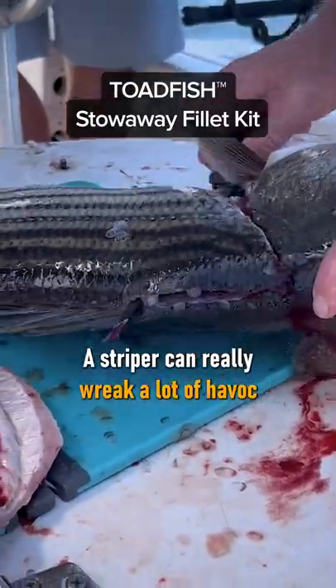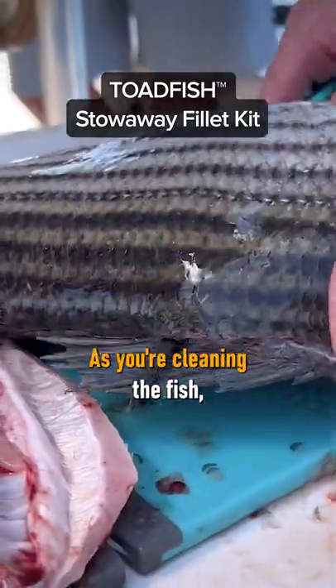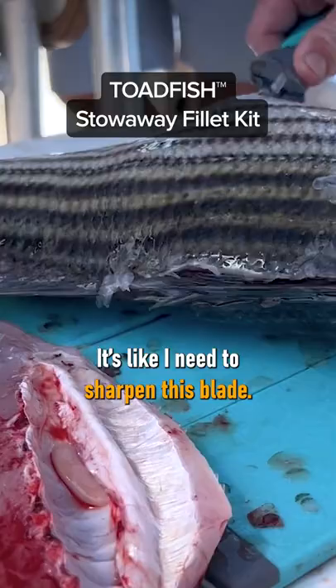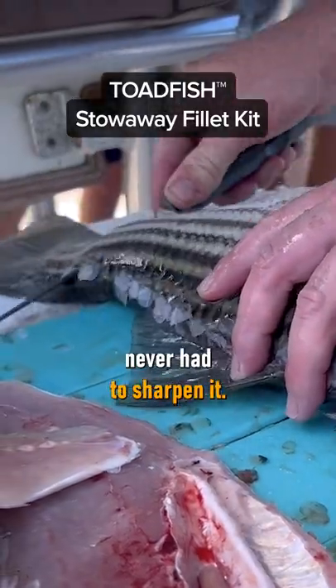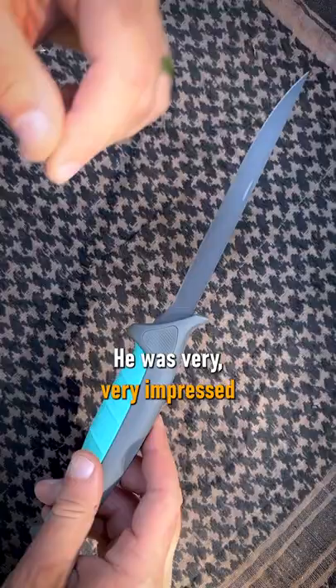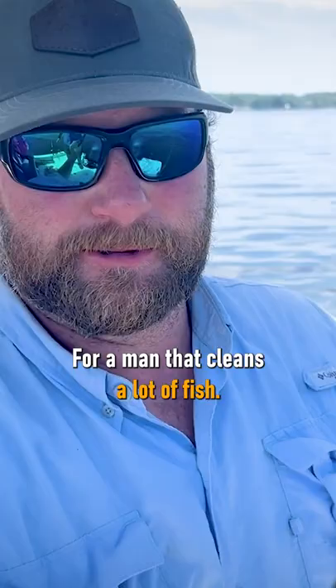A striper can really wreak a lot of havoc on the sharpness of a blade over time as you're cleaning the fish. You know, you go through your third or fourth or fifth fish, it's like, I need to sharpen this blade. I want to say we caught 18 stripers and one catfish. He cleaned every single fish, never had to sharpen it — cut through like butter. He was very, very impressed with this blade right here. What do you think about that knife, bro, from a man that cleans a lot of fish?